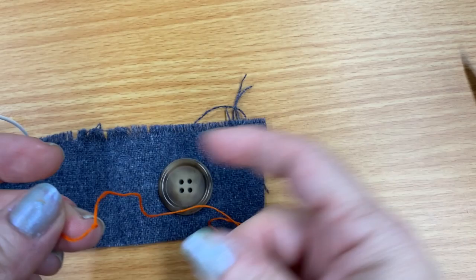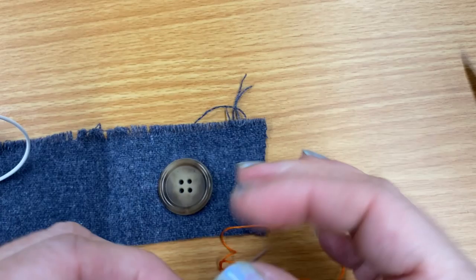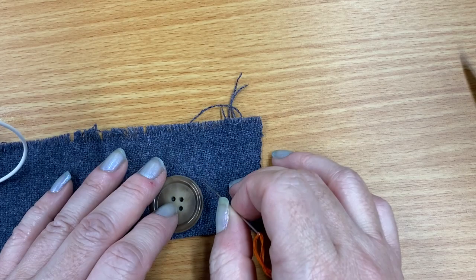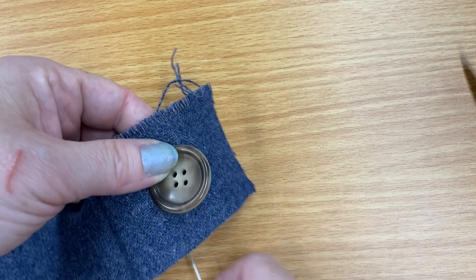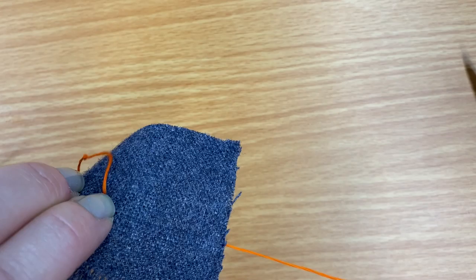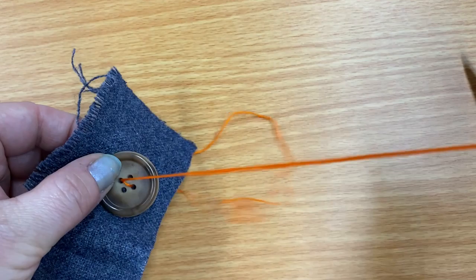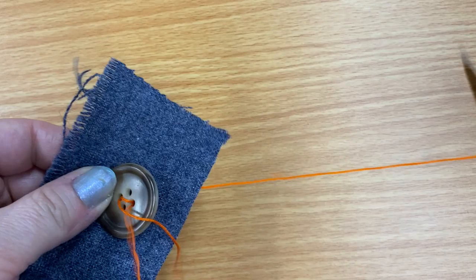I have threaded my needle and tied a knot at the end of the tail. We're going to pretend like this is a shirt and I have the button laid on. Usually when a button has fallen off or is missing there are some threads left so you know where to place it. You're going to start from the back of your clothes and go up through one of the holes, then crisscross and anchor it by going that direction a couple of times, then change direction.